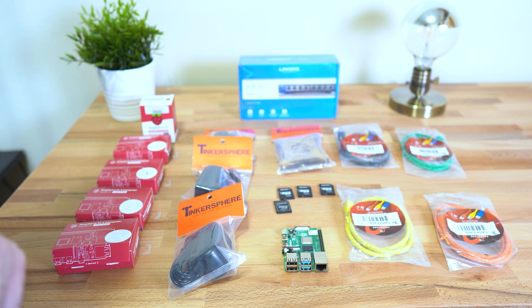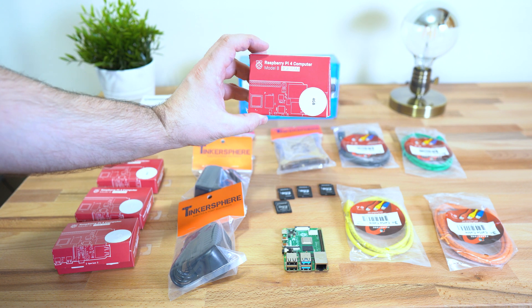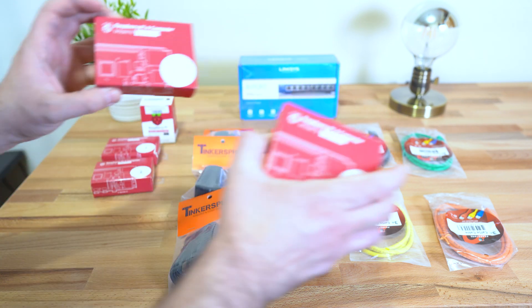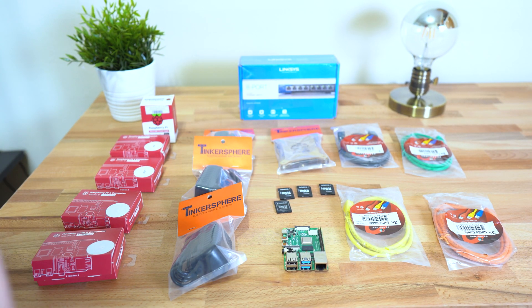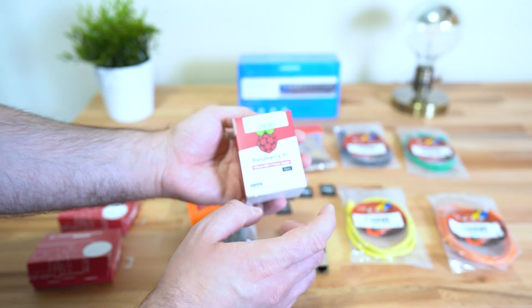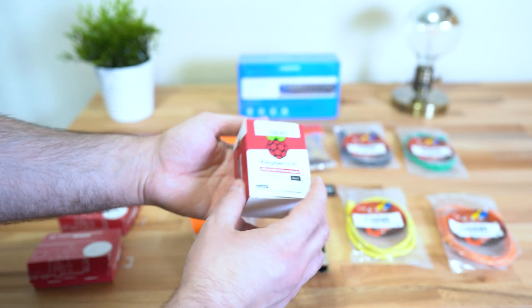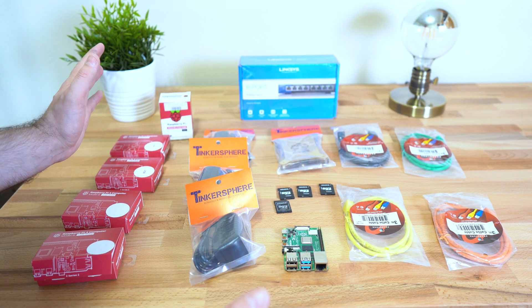These are all the parts that are going to go into our Raspberry Pi 4 cluster supercomputer video series. I got four Raspberry Pi 4s: one 4GB, one 2GB, and two 1GBs — a total of four Raspberry Pi 4s. We got the power supply. I went to Tinkersphere and got three of them there — these are the Raspberry Pi 4 power supplies. I was also able to get one official Raspberry Pi power supply from Micro Center. I'll leave links to all of this in the description.